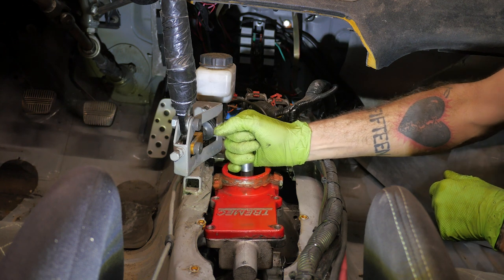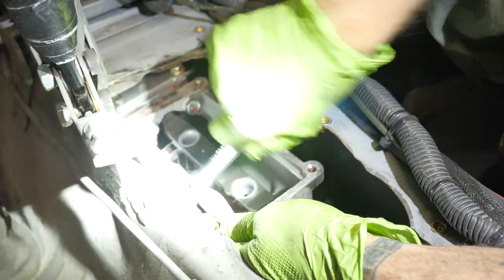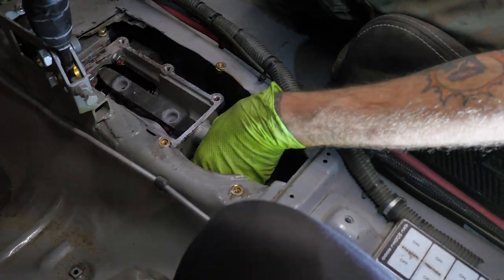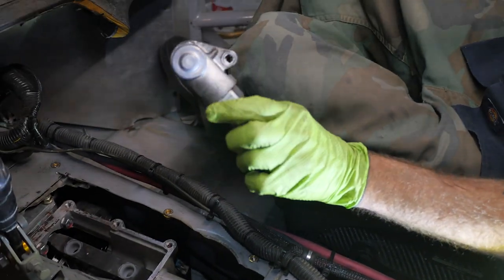Start off by removing the stock shift plate. Next you're going to remove the factory electronic reverse lockout and fit the supplied cover with sealant. We actually just took this thing apart and put it back in, but you can also use this plate right here.